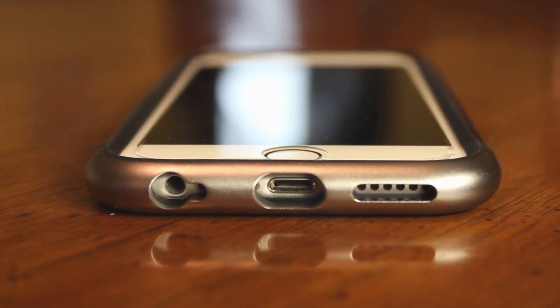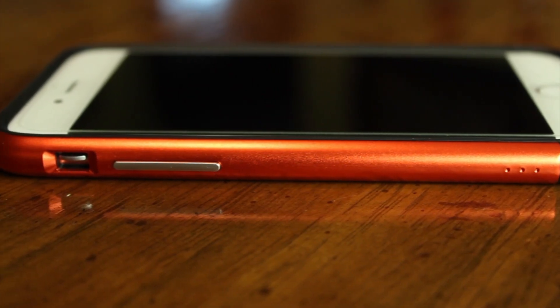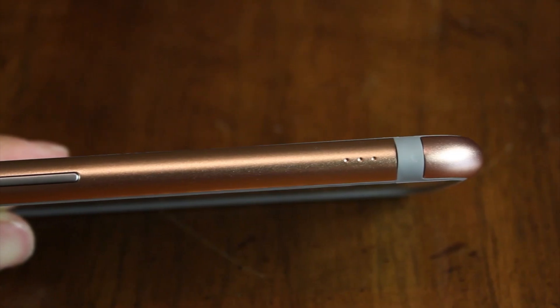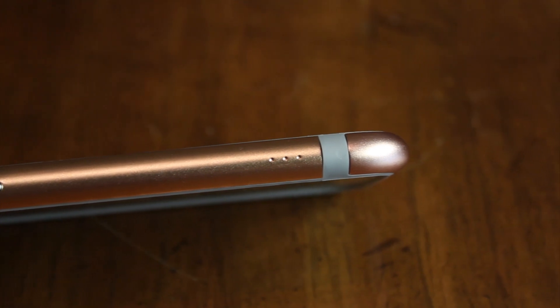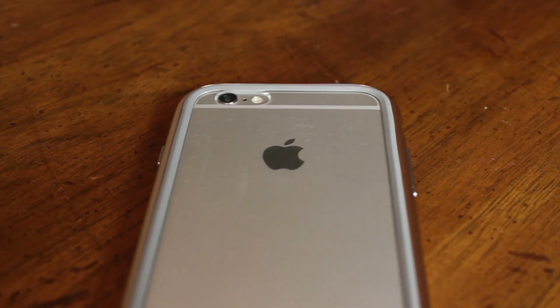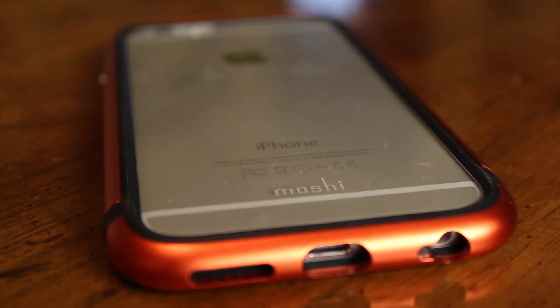The cutouts are large enough to accommodate most third-party headphone jacks and charging cables. We found the metal to be superior in terms of durability over plastic bumpers. It won't snap or crack on impact, and it provides certified military-grade drop protection from a height of four feet. The iGlaze Luxe takes the strength and durability of aluminum and creates a protective shell for the iPhone without covering up a lot of its original design.